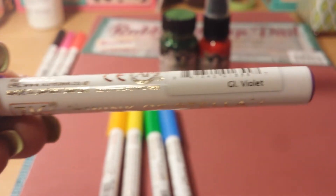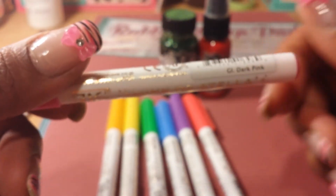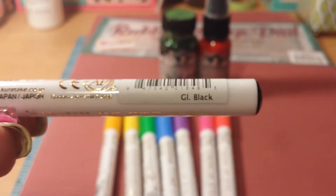This is the blue, this is the violet, this one is red, this one is dark pink, and this one is black.